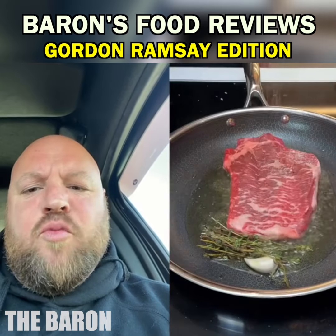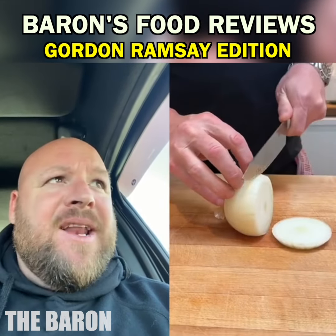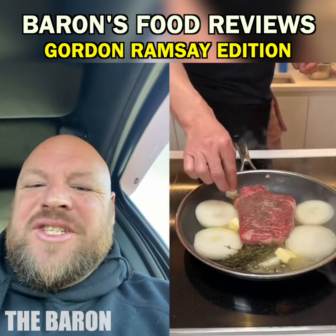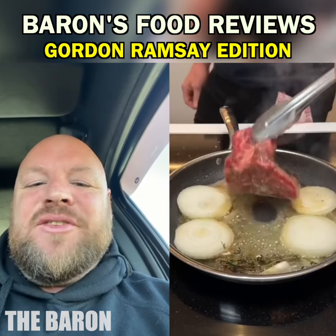Last time he cooked it to medium rare, but we all know the best way to have it is medium well. Not looking good to start with those onion rings. Get rid of those. Let's just have the meat.